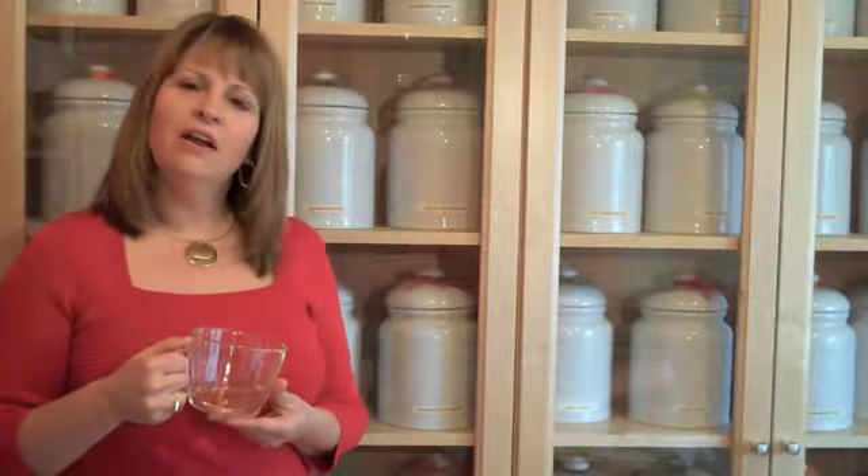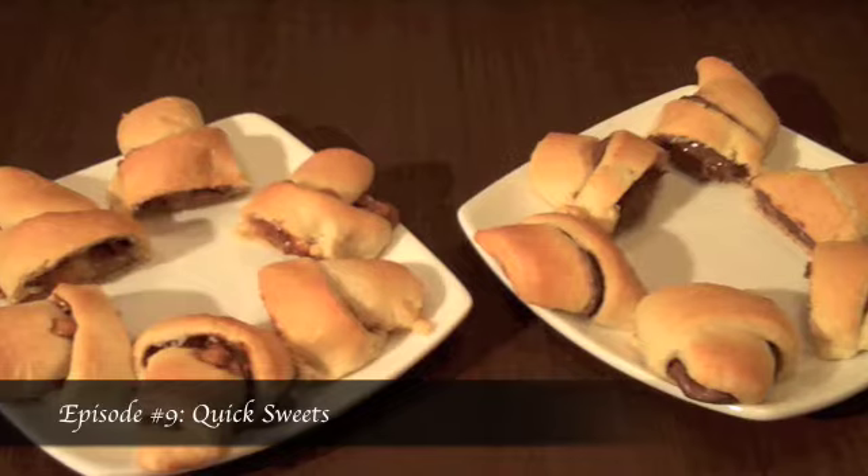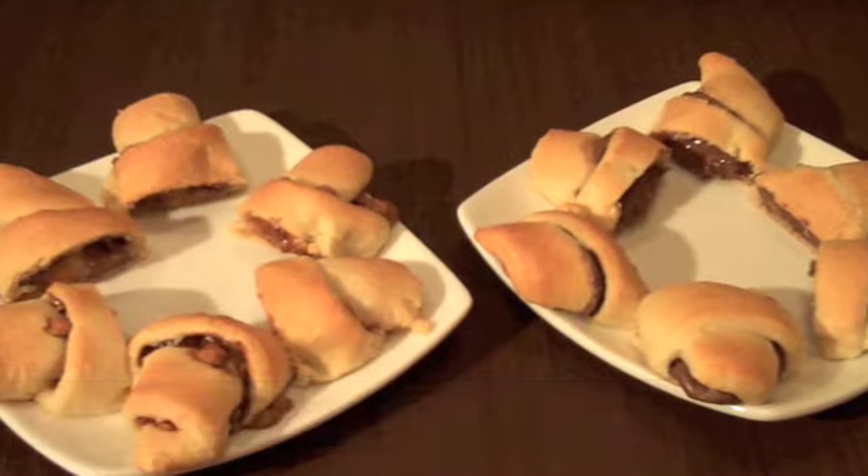Hi, I'm Cindy Harris. Welcome to Come for Tea. In this episode, I'm going to show you some quick sweets that are easy to put together for an afternoon tea.